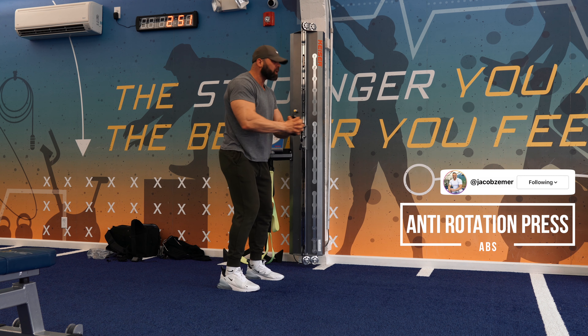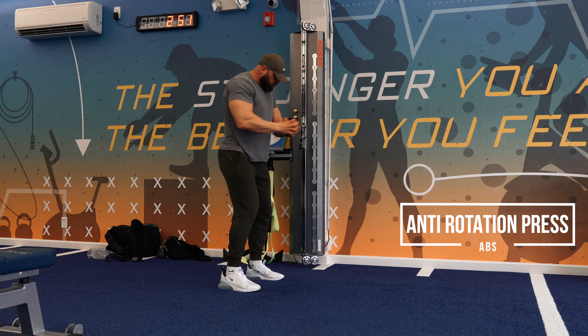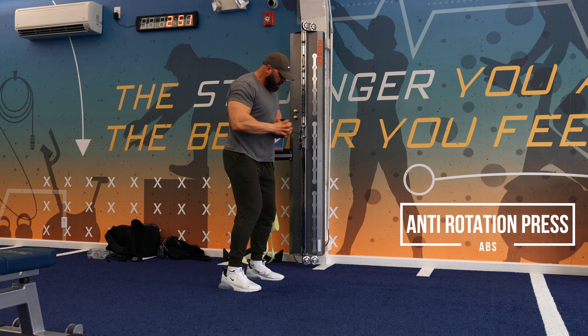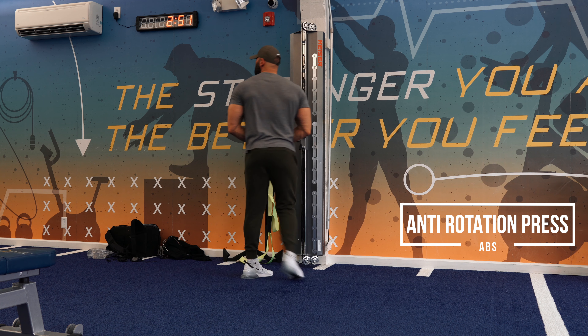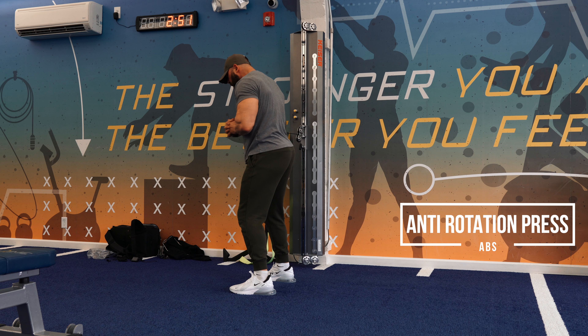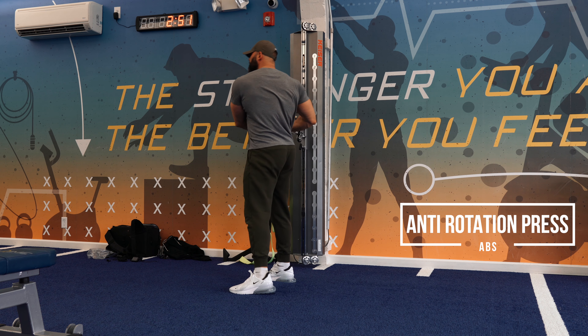Anti-rotations. Guys, this exercise is about working your obliques. The way it works is that you're preventing your body from rotating. So we're going to square up, have our feet dead set across from each other. We're going to pull this apparatus right into the middle of our chest — whether it's a band or cable — and we're going to press outwards. We're going to try to hold the press at the longest position for about half a second so we really engage those obliques.